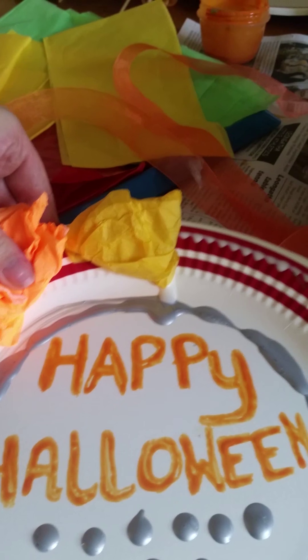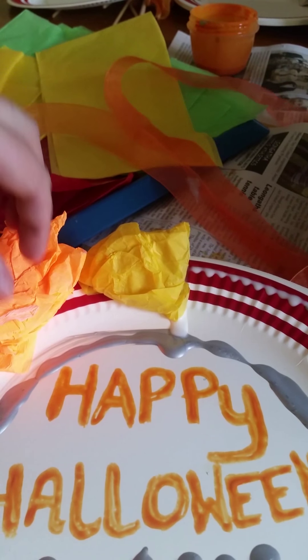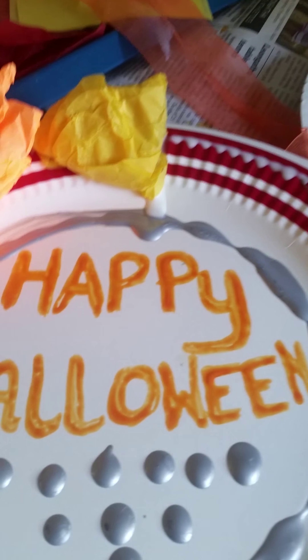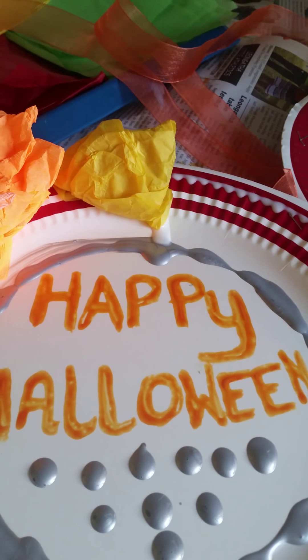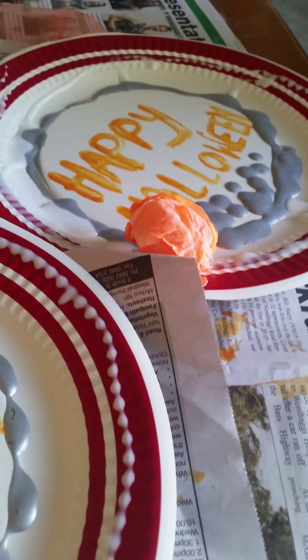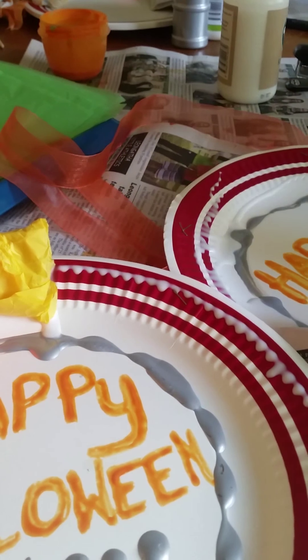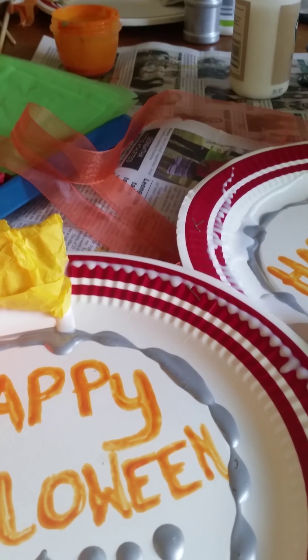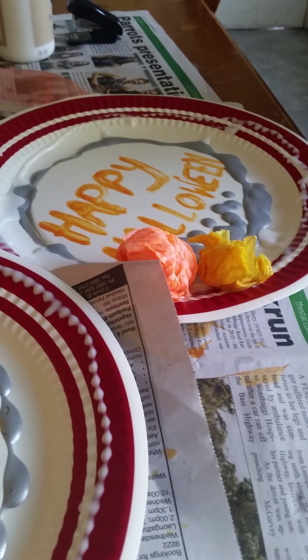You can put as much or as little as you want, and you can put other stuff on here as well — it doesn't have to be tissue paper. You can use other colours to paint 'Happy Halloween' or whatever you want to put on yours. It's completely up to you and the kids and what you guys want to put on yours. So we're just going to go ahead and scrunch up the rest of our paper and stick it onto our plates.